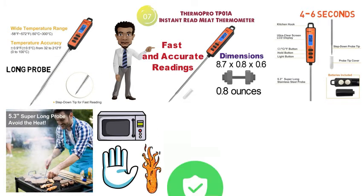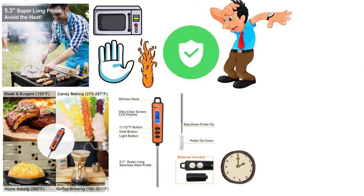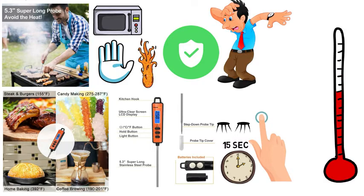This makes it safer and stops you from getting accidentally burnt. With the Lock Temperature feature, you can hold the temperature on the screen for 15 seconds after checking, allowing you to read it after removing your hand from harm's way. You can also easily switch between Celsius and Fahrenheit depending on which you prefer.